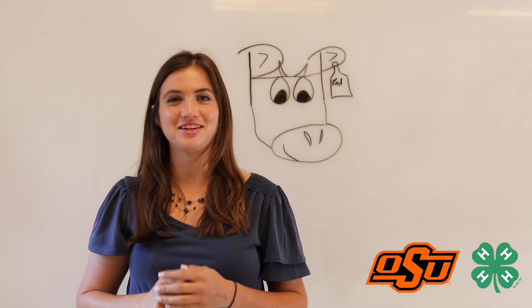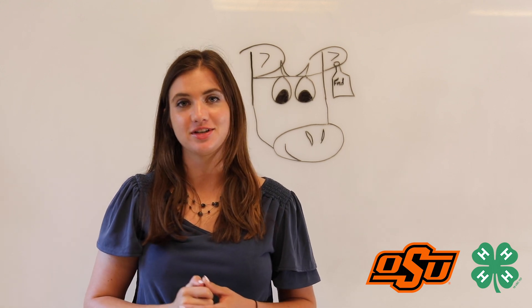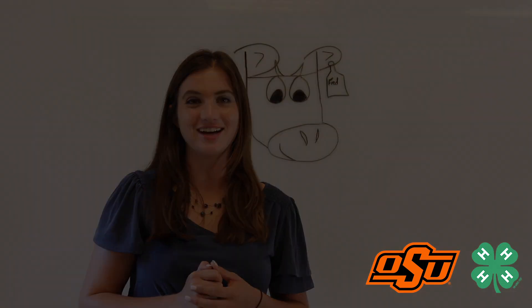I look forward to working with you guys throughout the rest of these STEMist projects. For more information about our STEMist programs, visit www.4h.okstate.edu. Thanks, you guys.